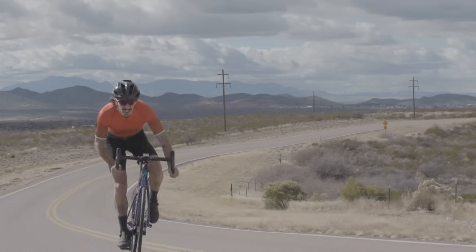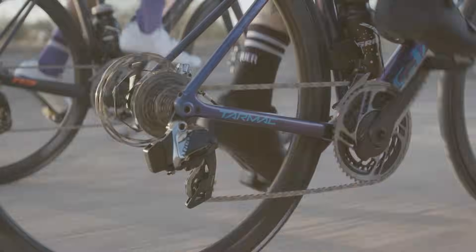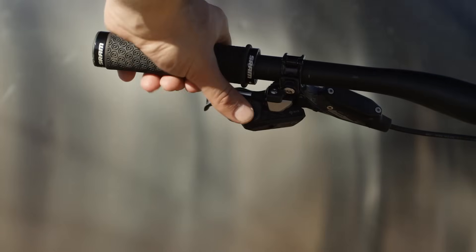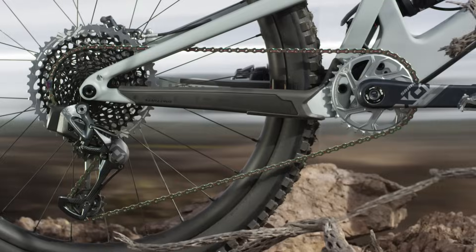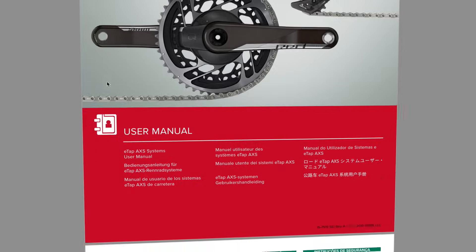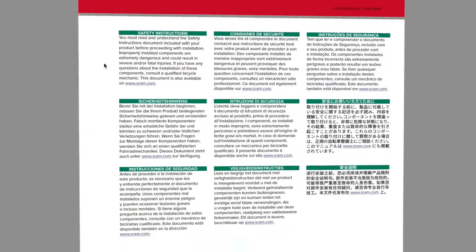This video will give you an overview of the SRAM AXS Ecosystem and how to use your installed components. Review the full user manual for all of your components at sram.com/service.